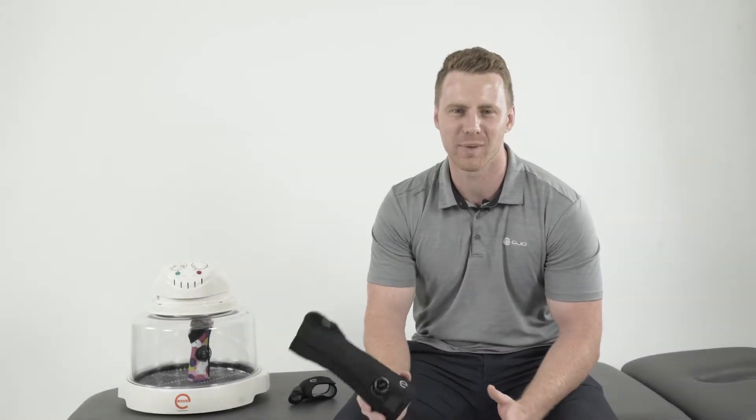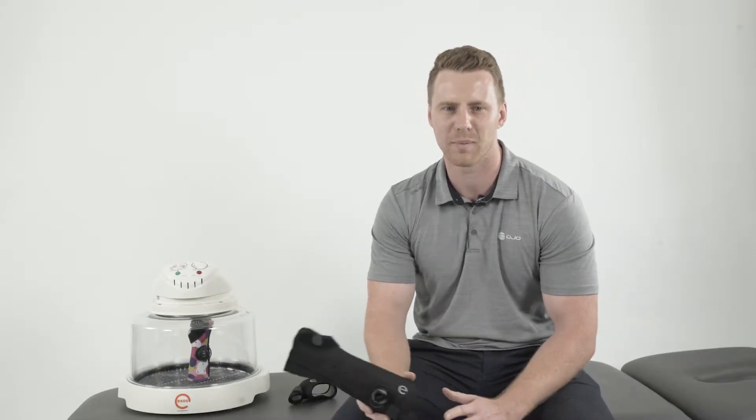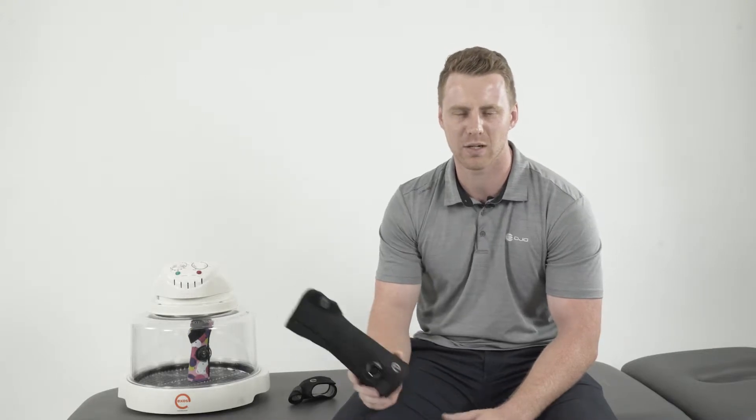I'm Andrew, a registered physio and territory manager in New Zealand for DJO. Today we're going to go over the theory and practical application behind our Exos braces.